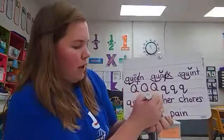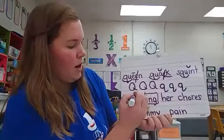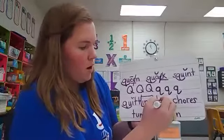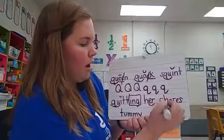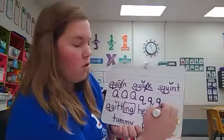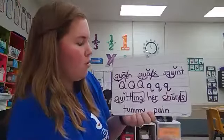We have suffix ing — put it in a box. Do you see combination qu? There is a consonant after the vowel before the suffix, so it needs a brevi. Quitting. Her has combination er. Chores has digraph ch. You might notice there is combination or, but listen — chores. There actually is O consonant E. And suffix S. Chores.